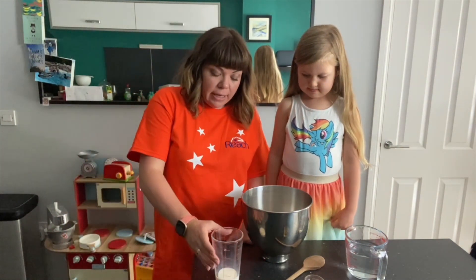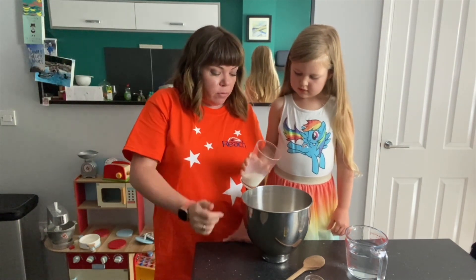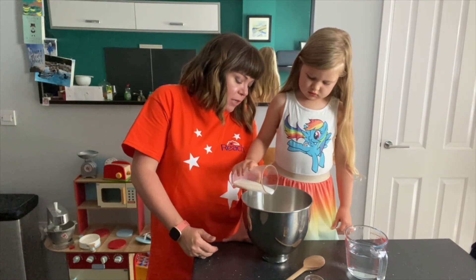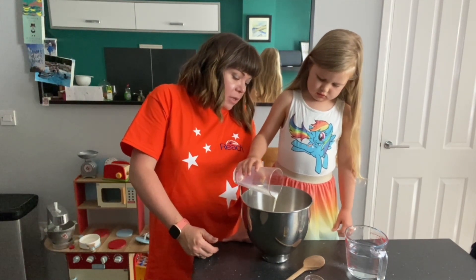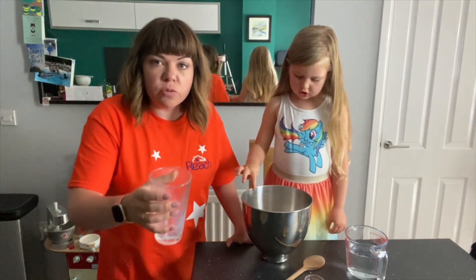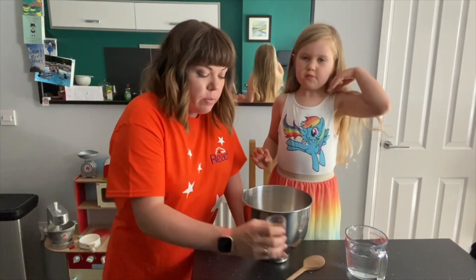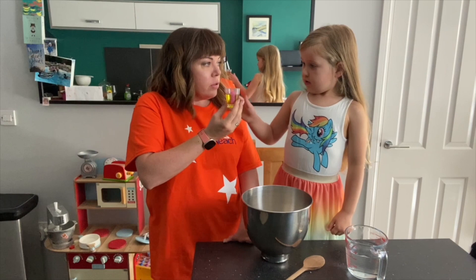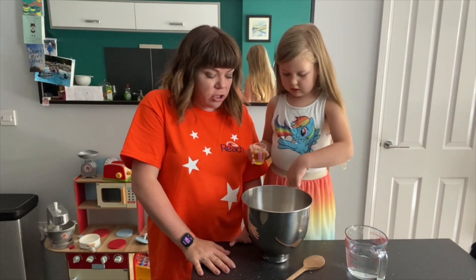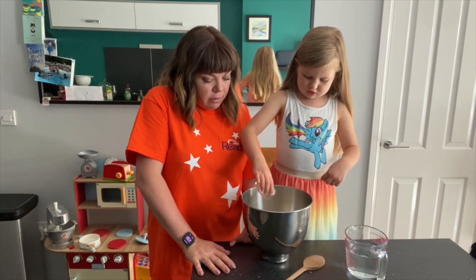And now we're going to add 50ml of warm milk. Just pop it in the middle. You don't want that too hot, just warm. And we've also got 25ml of olive oil - pop that all in as well. Just shove it in wherever you can.